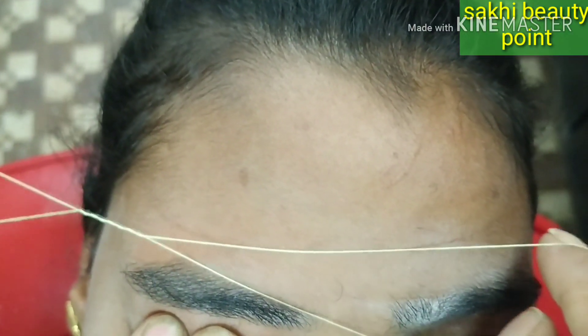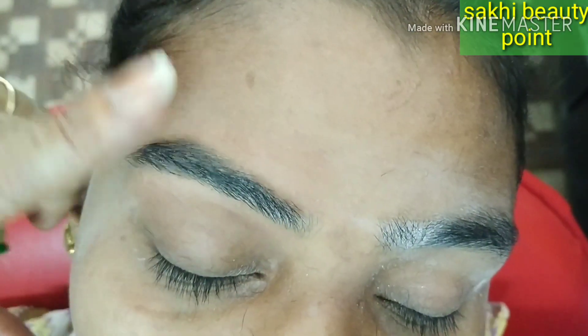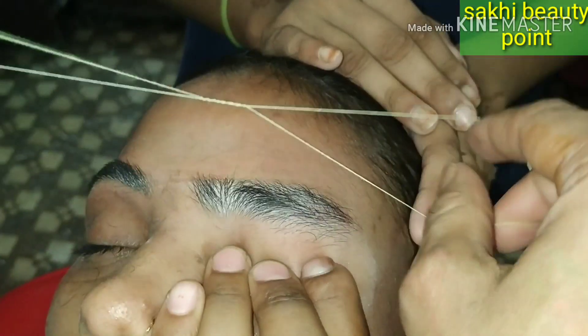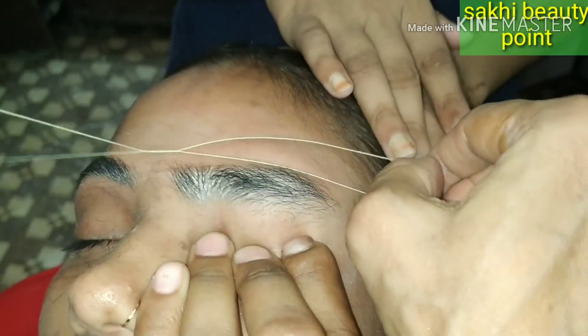For a more pointed look, I have put the thread on the other side and taken the shape. Now this is the second eyebrow — we will make the first eyebrow further. This way has been much better. It is done with technique and it looks good.